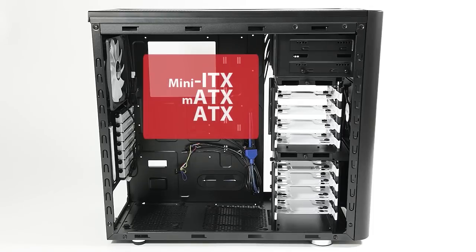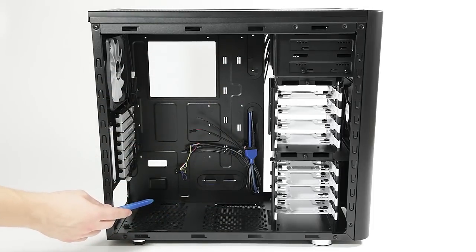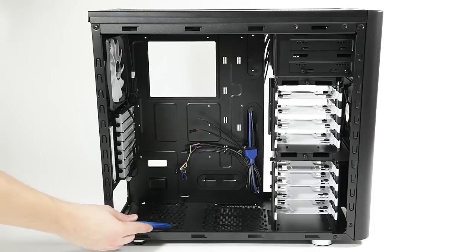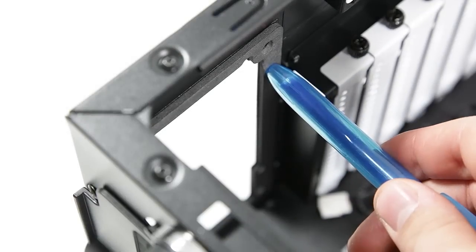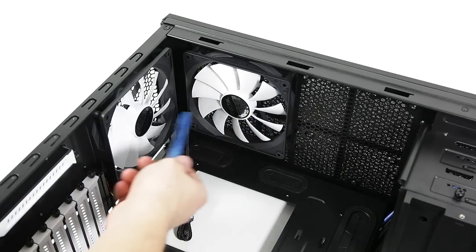Checking the inside, we have a fairly small CPU cutout with rubber grommets around the motherboard tray. The power supply is raised for intake from the bottom, and the back wall is covered in anti-vibration surface to prevent unnecessary noise. All the PCI slots are in white, and the case is equipped with two extra 140mm fans.